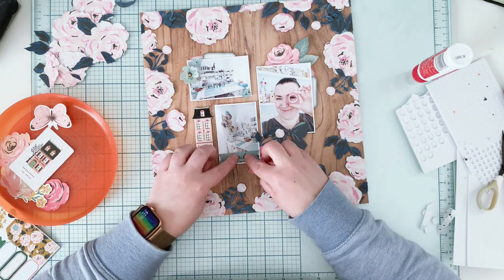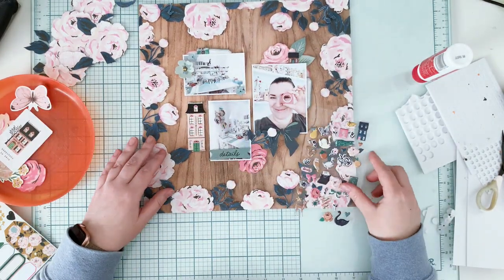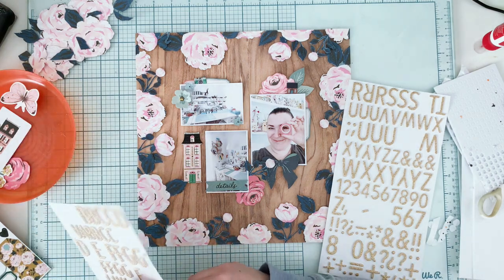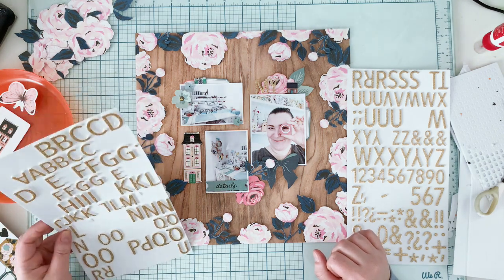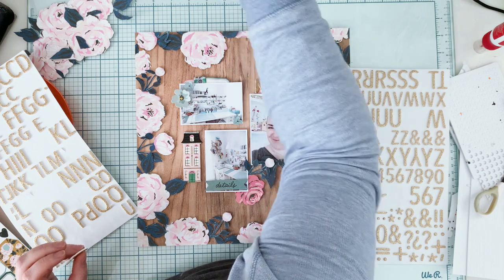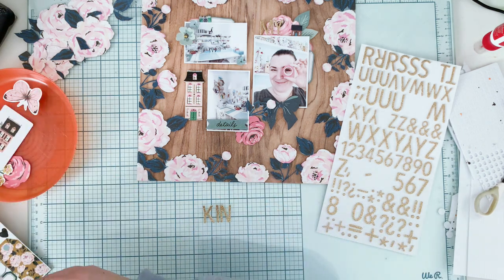I'm using the foam adhesives I already showed you to mount elements. The final element on top of everything is three layers of foam high above the background surface. I also have puffy stickers from the Marigold collection — they're perfect little finishing touches. Now I'm adding the title. These gold alpha stickers are at least a year old and I'm addicted to using them. I'm creating the title 'My Kingdom' — 'My' on the upper side of the picture — but I need to figure out where to place 'Kingdom.'